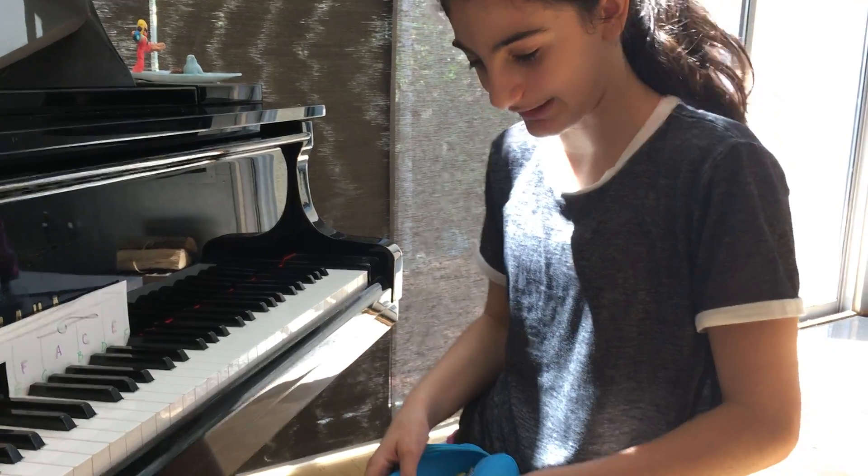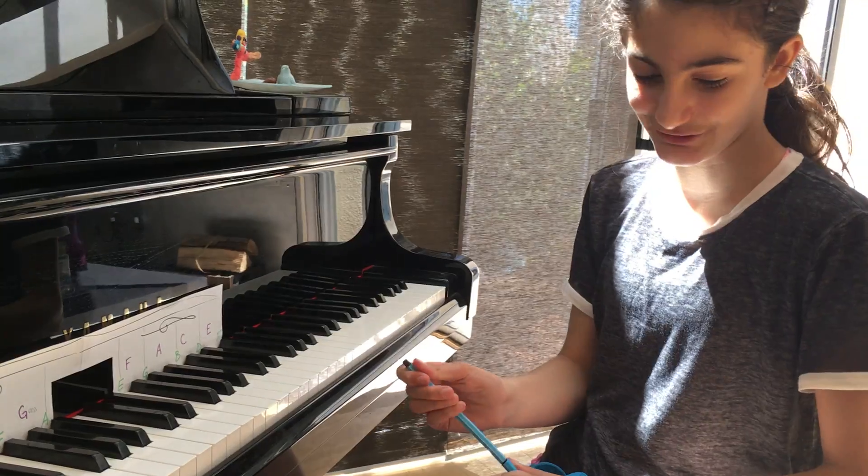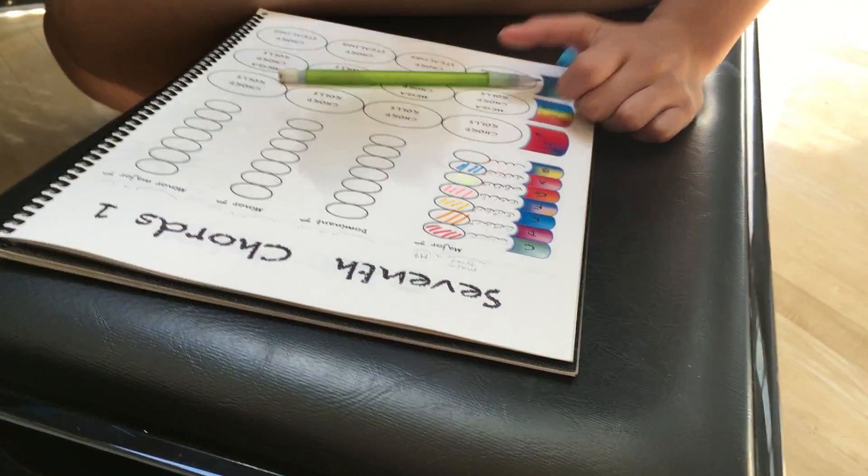Some other color, some random color I haven't used. That's a good color. Perfect. One more.